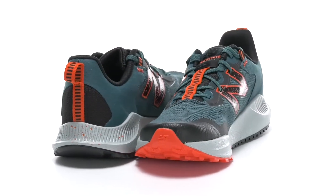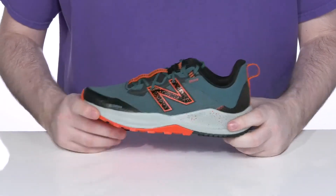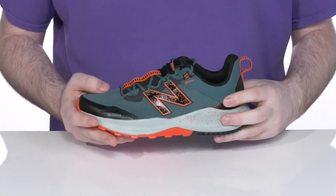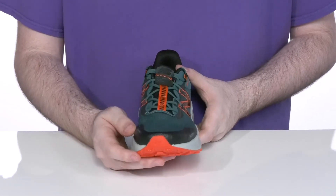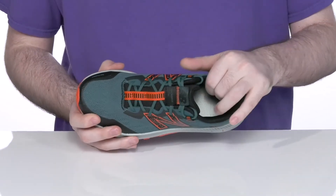Keep them secure no matter where they go in this Outdoor Ready Silhouette from New Balance. This lightweight sneaker uses a textile and synthetic upper, keeping it very breathable and durable, with a toe-protecting shield across the forefoot to protect them from any outside debris. It has a traditional lace-up for a secure fit with a very padded interior.